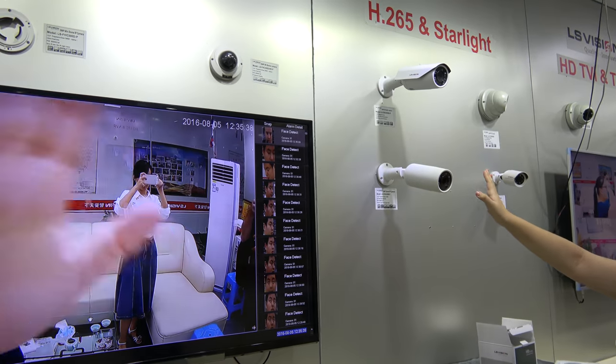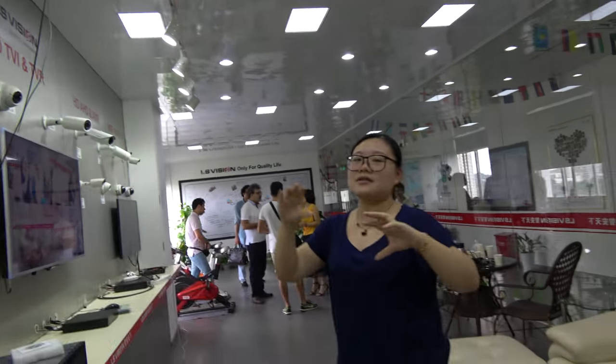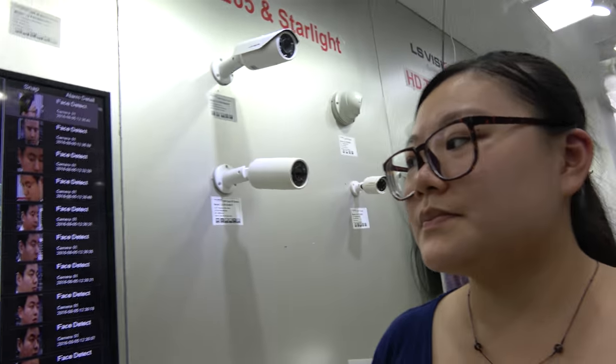The NVR automatically catches your face, and you can do video playback according to a specific face. It can show you when someone was present and what they were doing. If you want to find video footage related to a specific person, it makes it much more convenient.